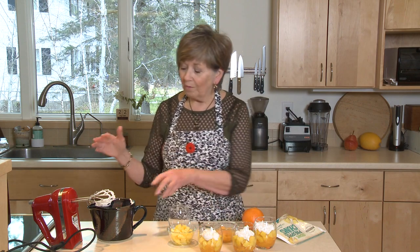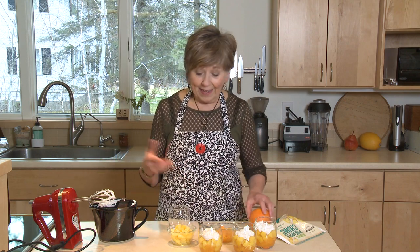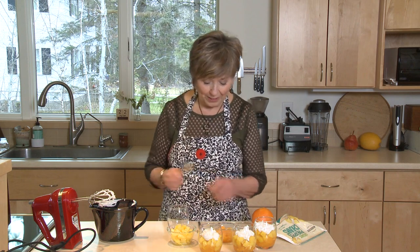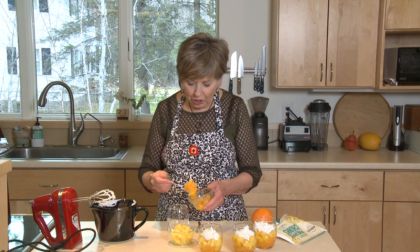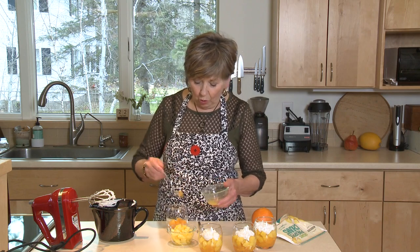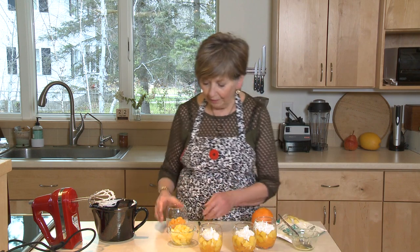I whipped some cream. You can use any kind of whipped topping you like. Today I'm using some coconut cream that I've whipped up, and then all you have to do is layer it into a clear glass jar or a glass like this. Actually, these are little tea light candle holders that I washed out really well, and they're just the perfect size. So we're gonna start with orange on the bottom — just put your oranges in. You can use as much as you want, really. This was one orange that I used for one serving.